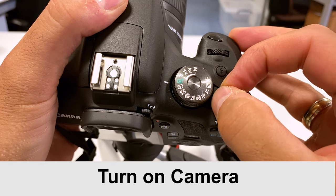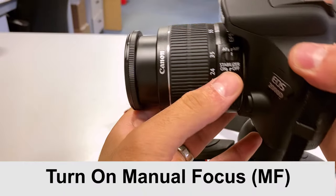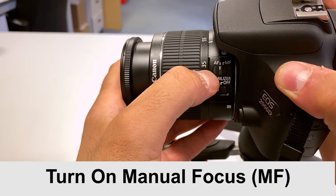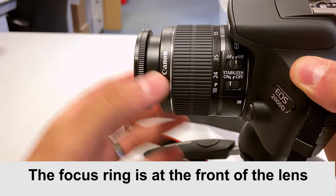First of all, you want to switch your camera on and then turn the mode dial to manual, making sure the M lines up with the white dot. Switch your camera to manual focus — the front ring is used for focusing.